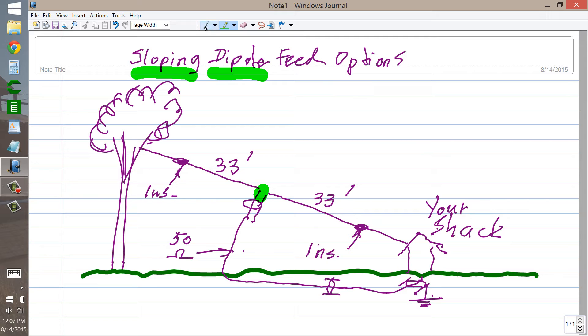Now this is a 40 meter dipole antenna. Because, as you can probably tell, each side is 33 feet long.